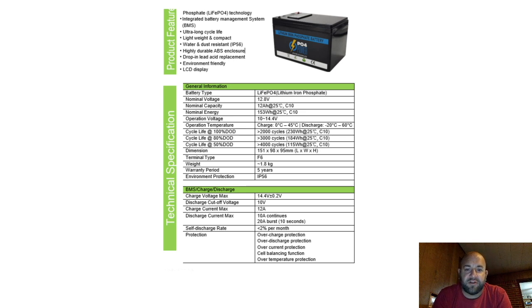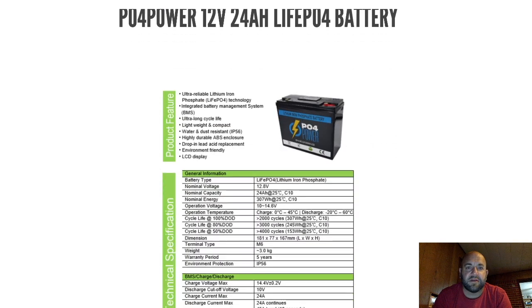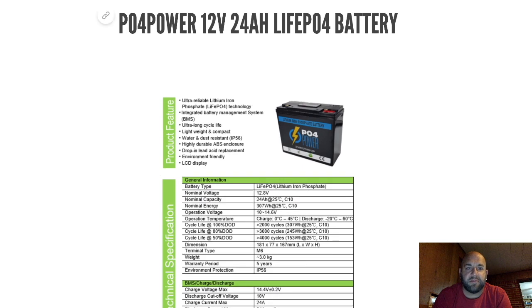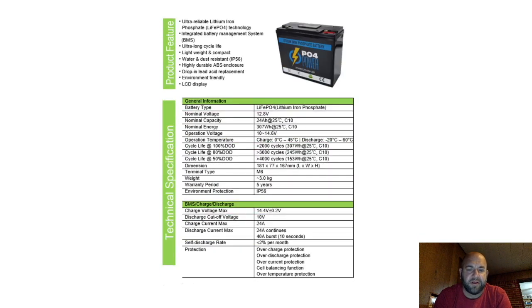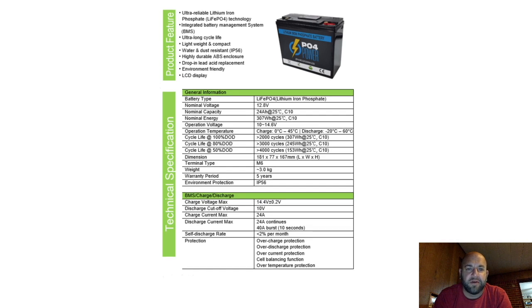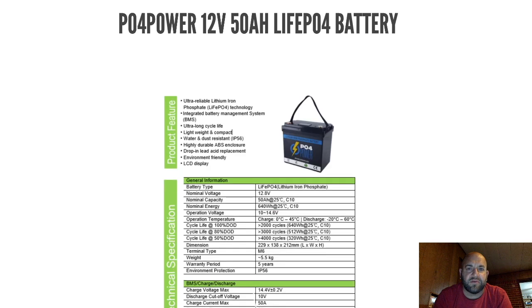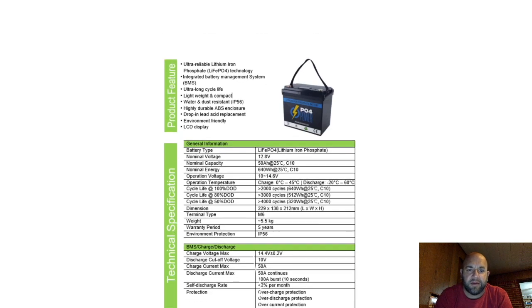The protections include overcharge, over-discharge, overcurrent, cell balancing, and over-temperature. These specs are going to be the same for all the batteries including the 24 amp hour. Some specs like charging current jump up — the 24 amp hour gets a 24 amp charging current, which is basically 1C. Pretty much everything else stays the same with the 24 or the 50 amp hour batteries.